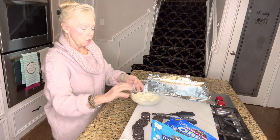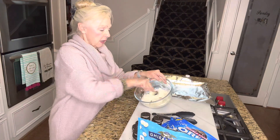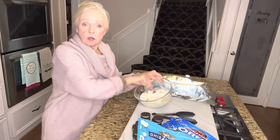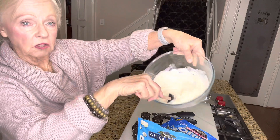I microwaved my Ghirardelli chips here and I'm smoothing them out. I did it one minute and then put it back in for another minute, and this is what it looks like.